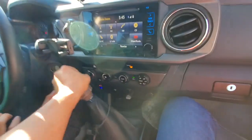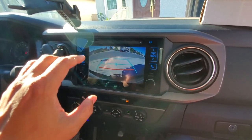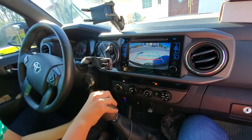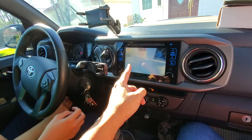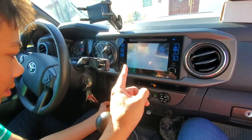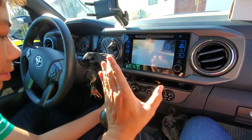Alright guys, that's about it. Thanks for coming to watch part two — if you haven't watched part one, please do. If you have any questions or comments, please post below. You can find this camera on Amazon and I'll post a link in the description. Thanks again for your support. Peace out.